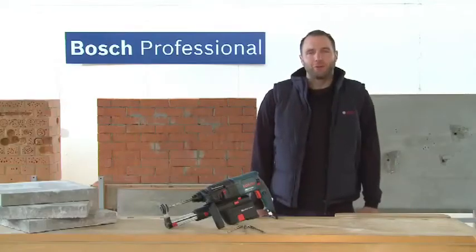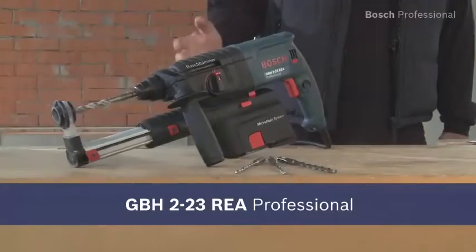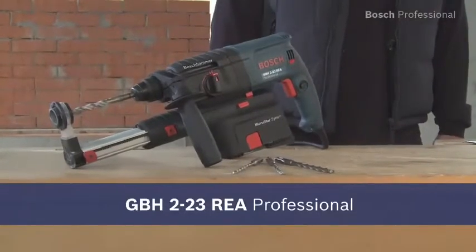Experience the most compact solution for dust-free drilling with the GBH223 REA Professional.